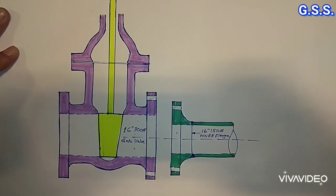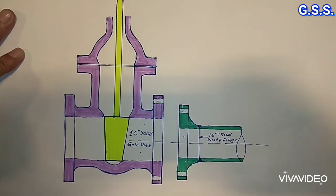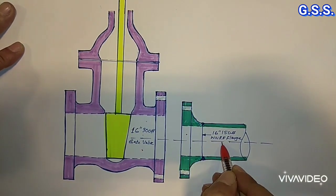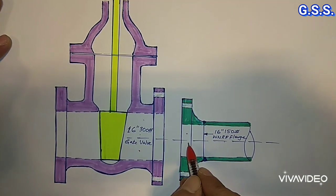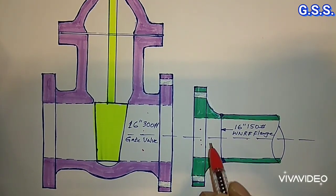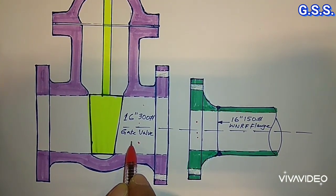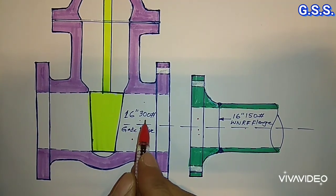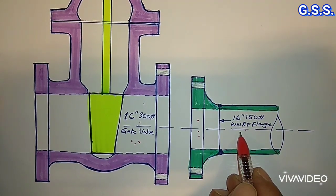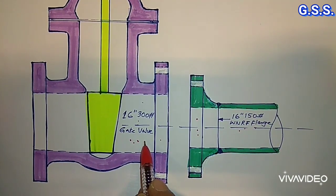Sometimes by mistake we purchase a different rating flange or valve which is to be connected by bolting. For example, suppose this is a 16 inch 150 pound line with a 16 inch 150 pound flange. This line has to be connected with a 16 inch 150 pound gate valve, but by mistake we have purchased a 16 inch 300 pound gate valve. Now how will we connect this 16 inch 150 pound flange with the flange of the 16 inch 300 pound gate valve?